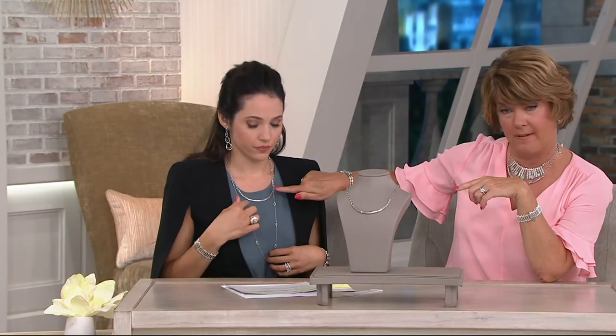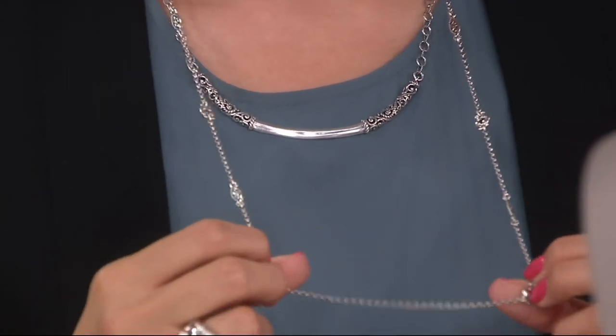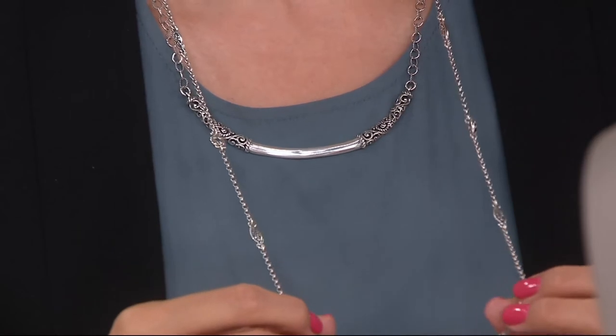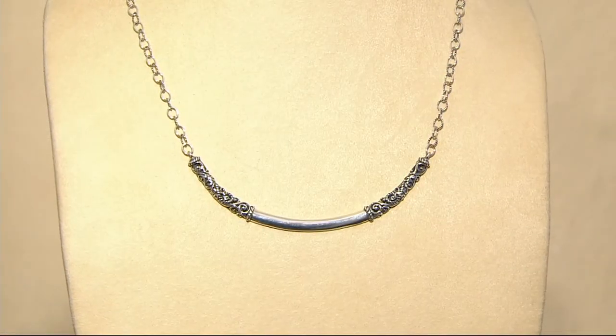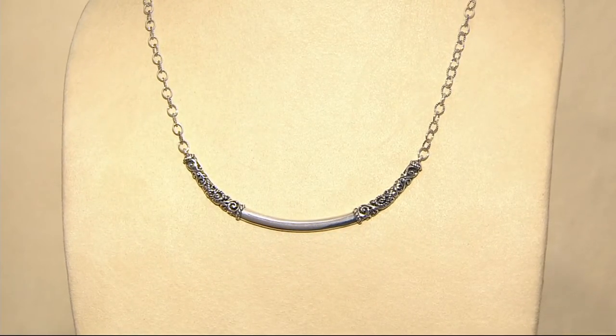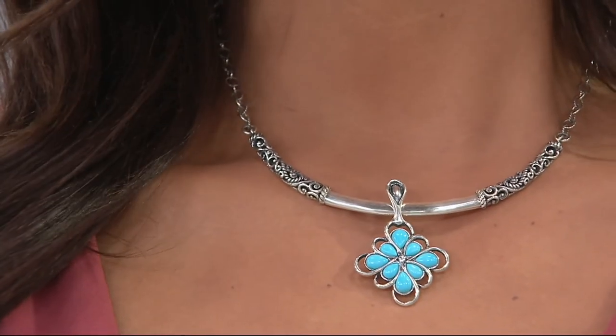Did you notice, Kathy, the filigree work in the smile necklace is picked up in the stations on the necklace that you've been layering? It's picked up in the detail in the earrings you're wearing. It's picked up in everything, so this is a great way to get started. Know you can layer, know you can add enhancers, and just have fun with it. I cannot believe the price point on this — you're saving $38 from that original QVC price. You can get this home for just under $80, and it goes with enhancers.